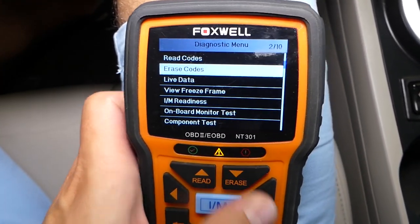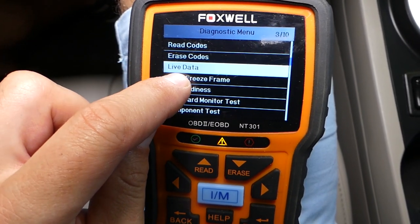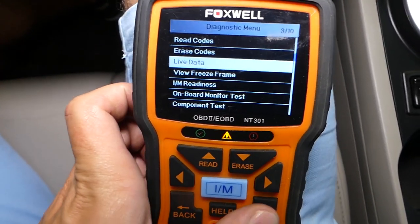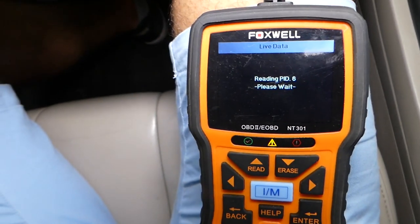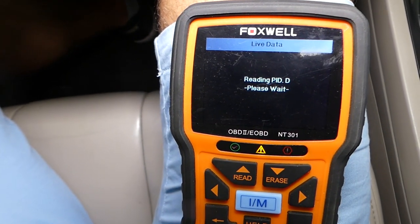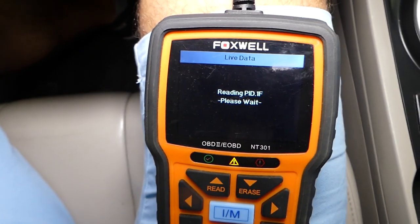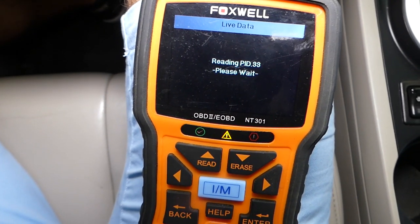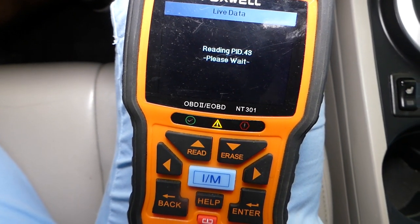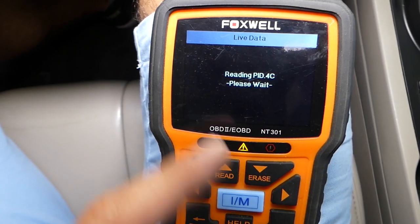We'll click 'Read Codes,' then 'Live Data' right there under read codes — click that. It's going to take a little bit of time to connect to all the different sensors of the engine and give us the data for those sensors.